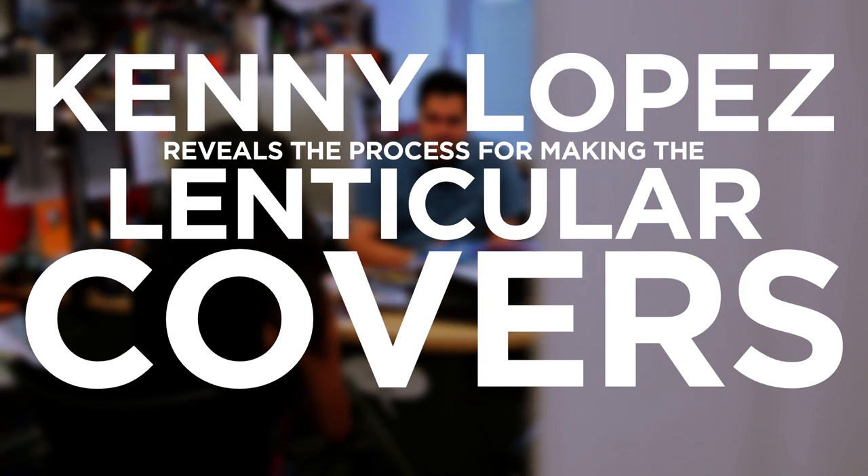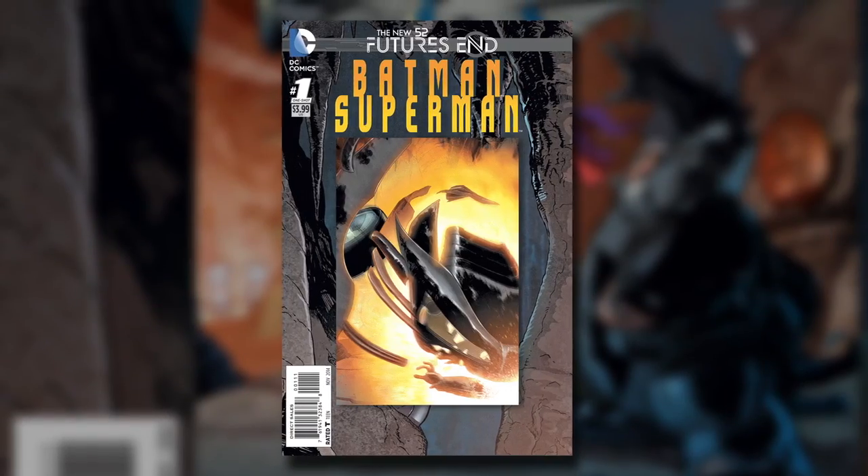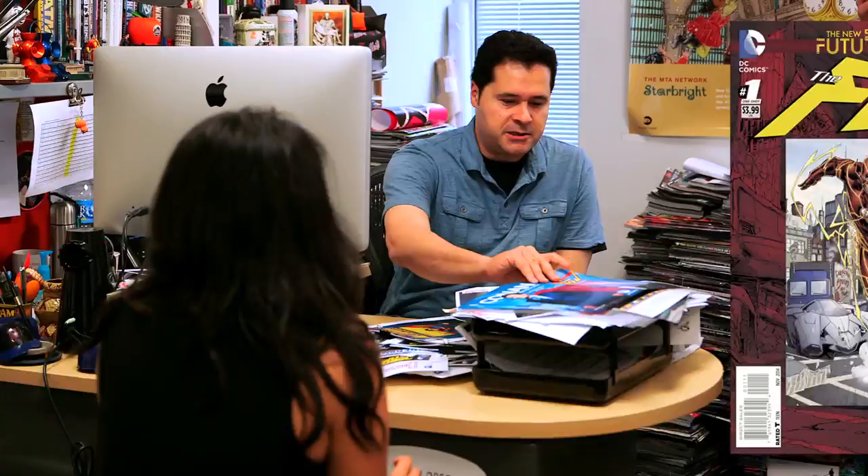The newest Futures End variant covers are all going to be lenticular. Why Futures End? It's a big event in which the DC universe will propel five years into the future. It just seemed natural because you can take the image from now and flip it into the image of what's going to happen five years from now.